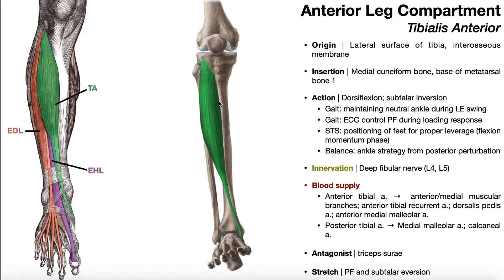Go just lateral to the anterior crest, and that's the muscle belly of tibialis anterior. As you go down the lower leg, about halfway down, the muscle starts to converge into a tendon. The tendon crosses medially over the anterior surface of the tibia, then inserts on the medial cuneiform bone and the base of the first metatarsal. There are two actions of tibialis anterior: the first and most important is ankle dorsiflexion, and it also performs some subtalar inversion.